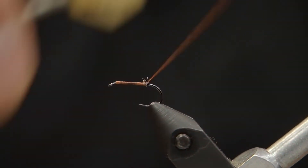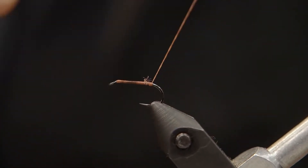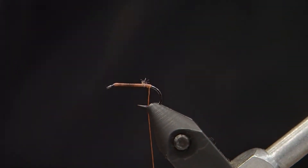I'm using nano silk because I like the strength — it lays flat and it's great for small flies. What you'll notice here is I'm actually building up a bunch of thread at the very end, right before the bend of the hook.